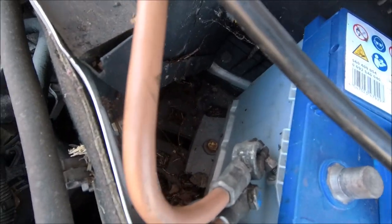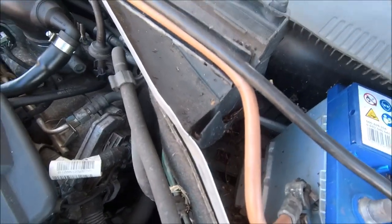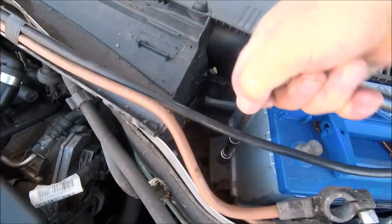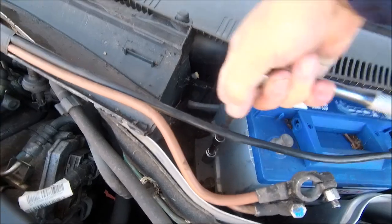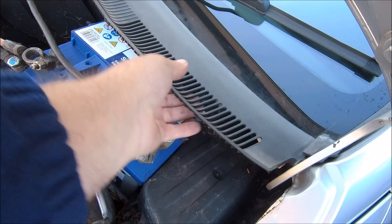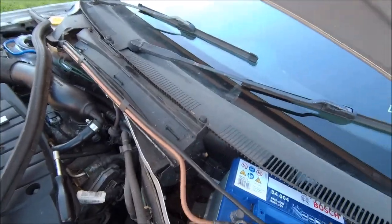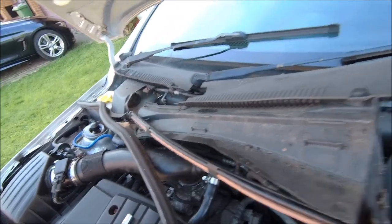There's a 13mm bolt down there that's got to come out — well, loosen it and slide it. Bolt out, have a little wiggle — careful because they're easy to break. Need two hands there. With a little wiggling, there she comes. I'm going to leave it there, doesn't need to go any further.